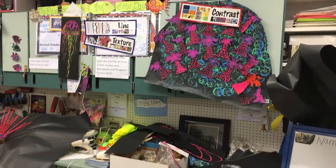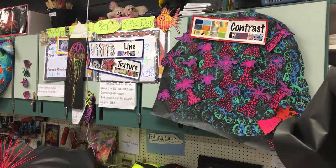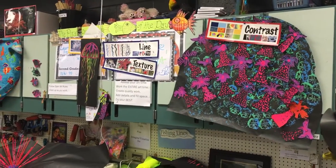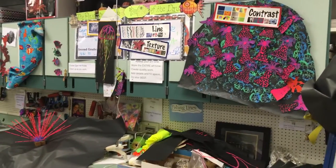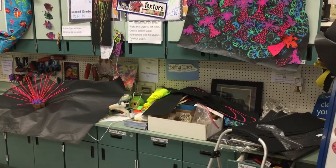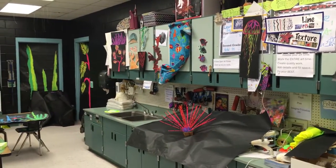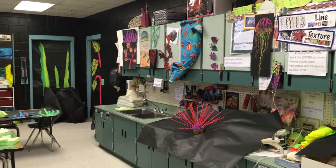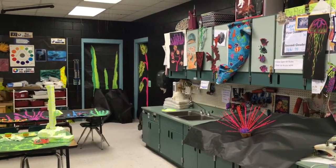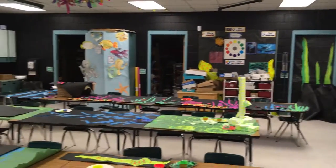These are some of the things we're learning about as we create this really cool art installation. We always tie in all of our art elements as we work, and explain to the kids about all of the sea creatures and the life. We're also talking about conservation, so there's a lot of learning going on.